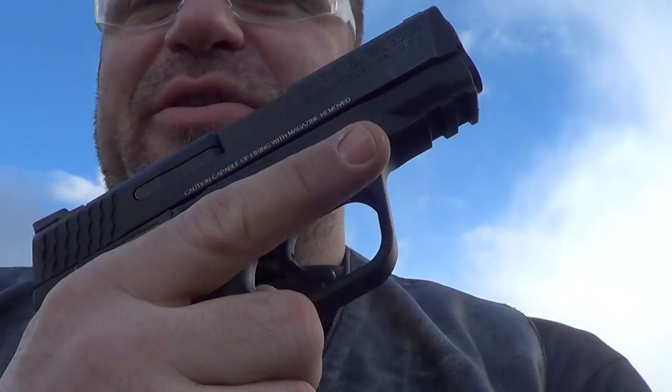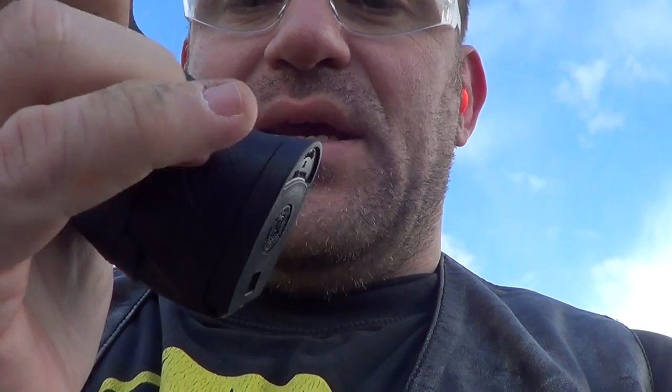Hey guys, Dan the Wolfman here with my Smith & Wesson 9C with an extended full magazine with the adapter straight from Smith & Wesson.